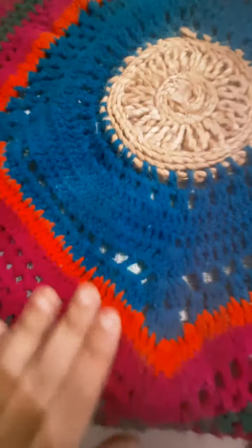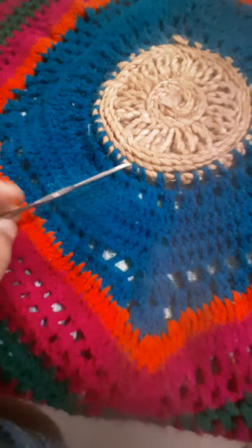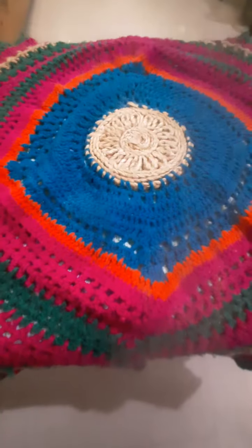In this type of crochet hook needle weaving. Thank you all.